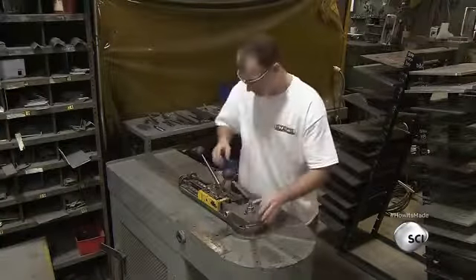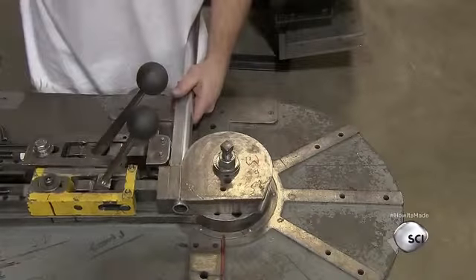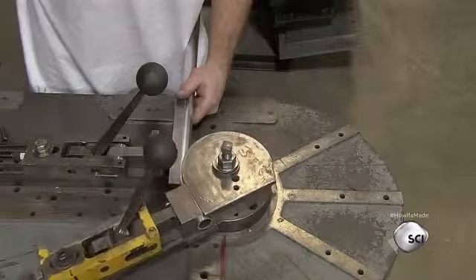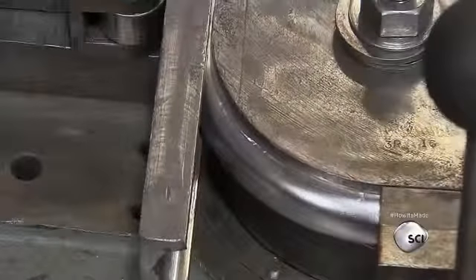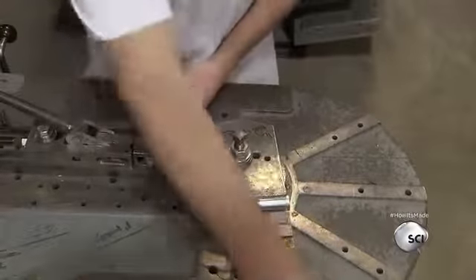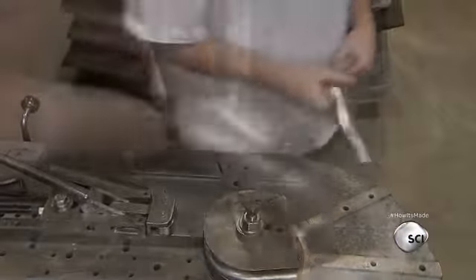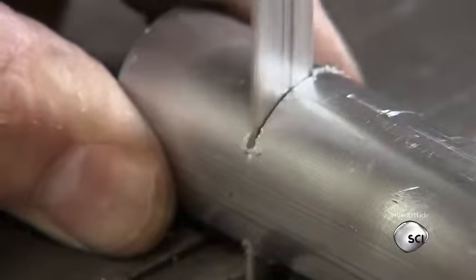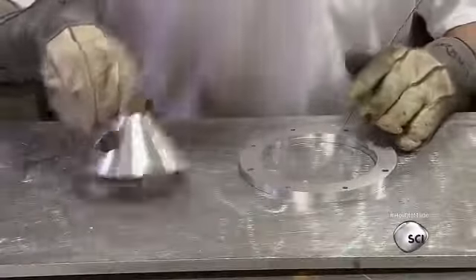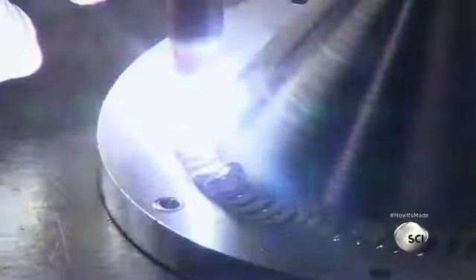With a device known as a hydraulic tube bender, a worker shapes a piece of pipe to a precise radius. This pipe will be used to vent air into a chamber at the side of the oil tank. He then trims the ends of the vent tube using a bandsaw.